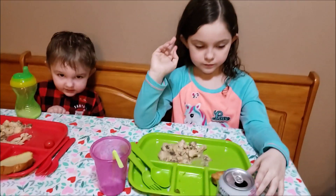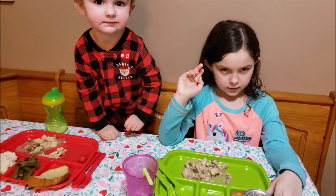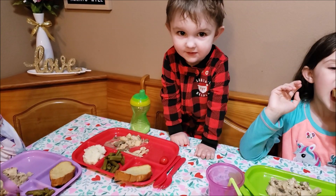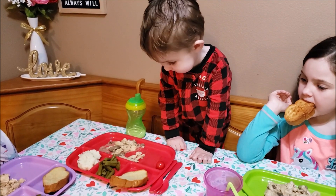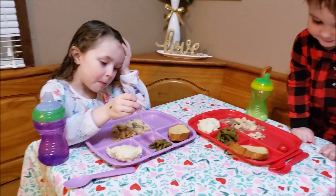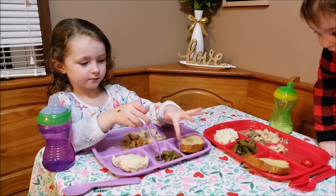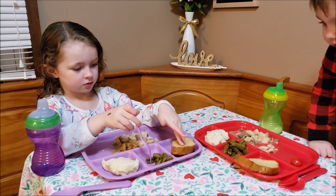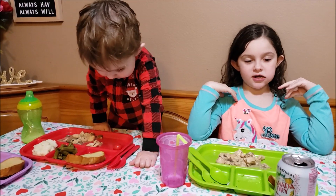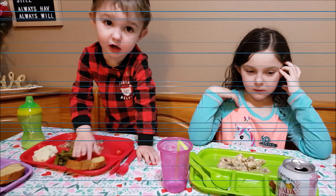The kids really liked this one. Bella already ate all her green beans and mashed potatoes. Brooke's favorite parts were the green beans and the bread — the bread was still hot, just came out of the oven. Bella thought she wouldn't like the chicken because there are mushrooms in it, but she actually does like it. I told her she doesn't have to eat the mushrooms.